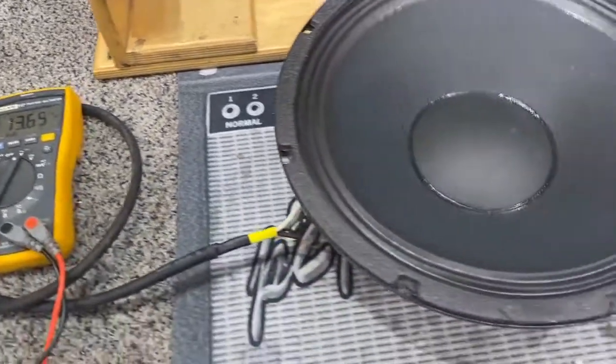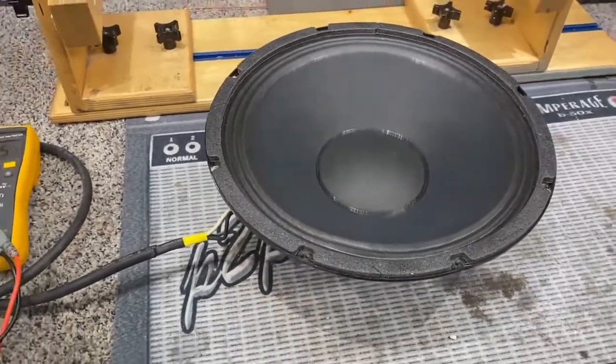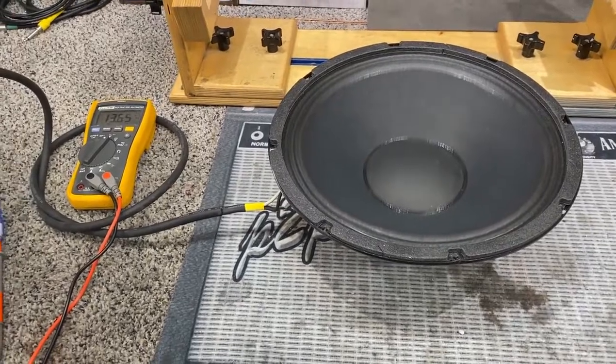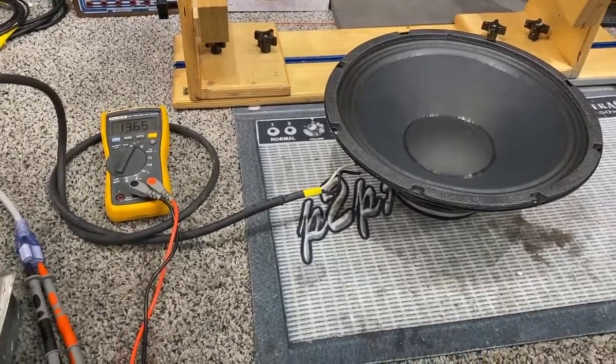It's pretty close, and here it is. I'm just going to let it go now — this is AC voltage. We're going to let that run for 24 hours, 28 hours, whatever it takes, and that'll help break this speaker in.